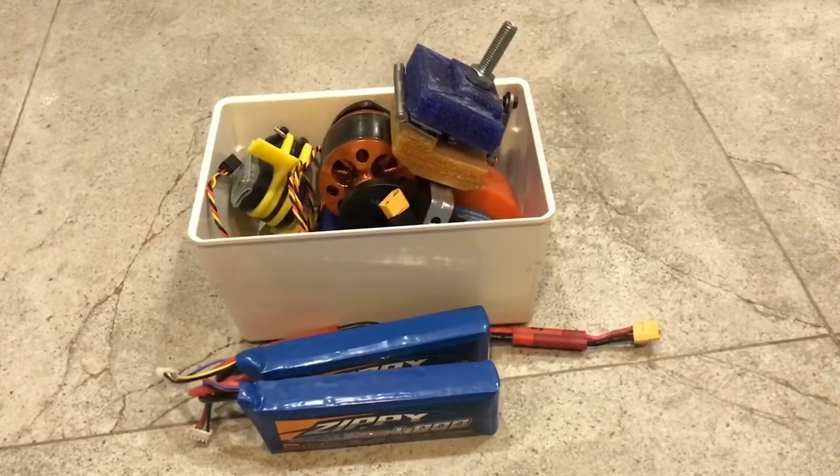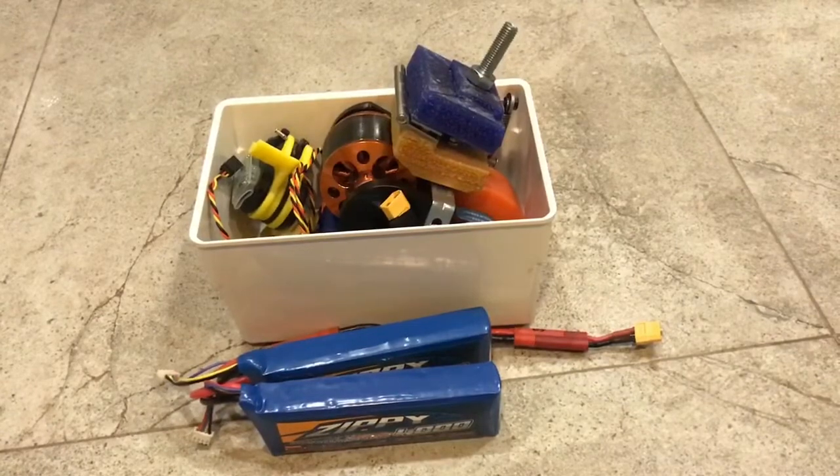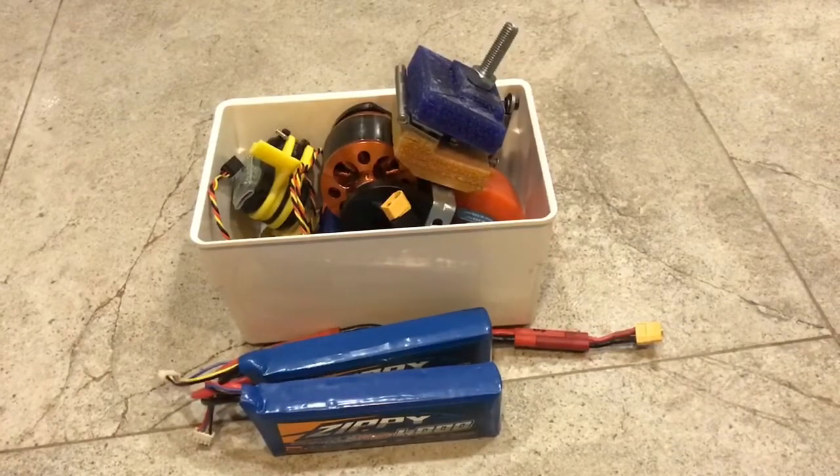Hello everyone, welcome back to my channel. Sorry I haven't been posting videos in a while. To make it up to you, in this video I'm going to show you how to electrify an 04 bike.